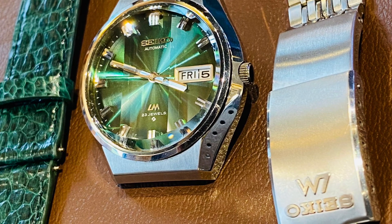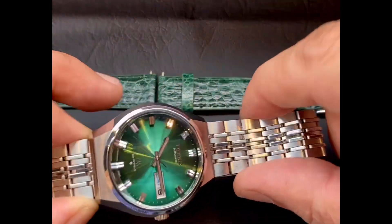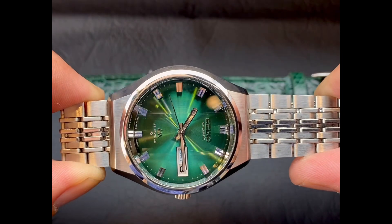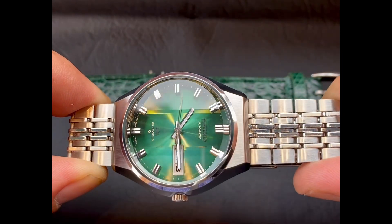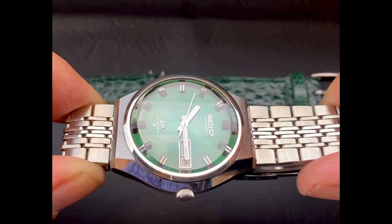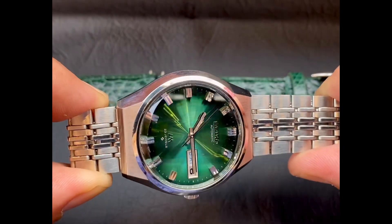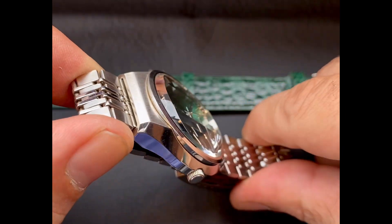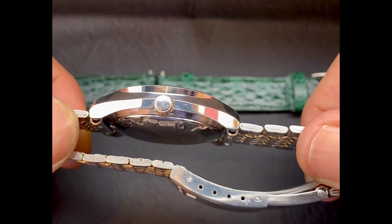Presenting the Green Candy, the Seiko Lordmatic 5606-8060. The dial is original, never repainted. The silver and the green go together very nicely on this dial. I like the crystal — it's a very, very tall crystal. This is the original Seiko crystal.